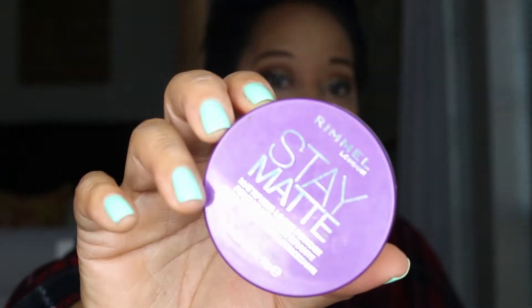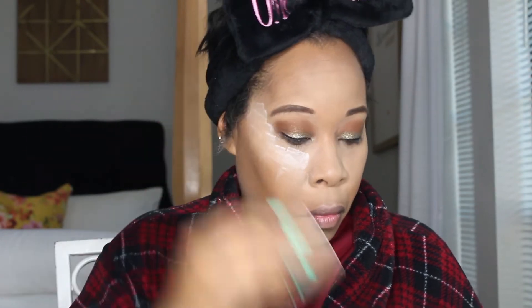It's kind of hard to hit those creases with the blender, so here I'm going in with my ELF Flawless Concealer brush. This brush is really good for catching those creases and getting into areas you can't reach. Then I'm going in with my very favorite Rimmel Stay Matte loose powder.